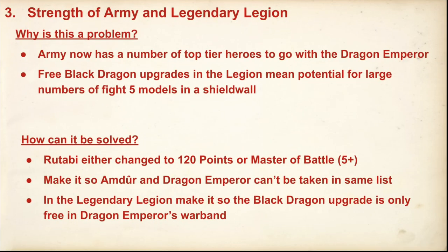On the next slide, talking about the rest of the list — it's quite easy to point a lot of the blame at the Dragon Emperor. But it's also good to give some context and look at the rest of the army. My real bugbear is Ritabi, because she is so good. She is 20 points more than Lurtz and I would easily take her over Lurtz. If she was in Heisingard it would be an auto-include.